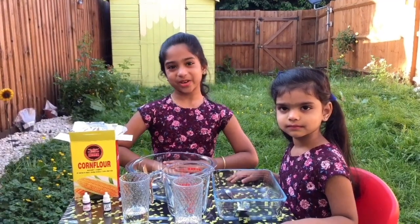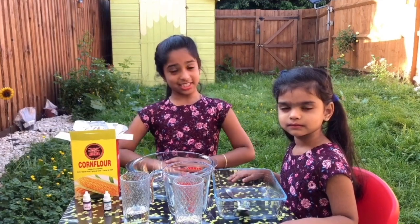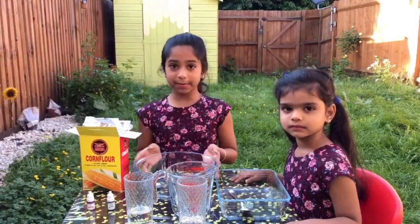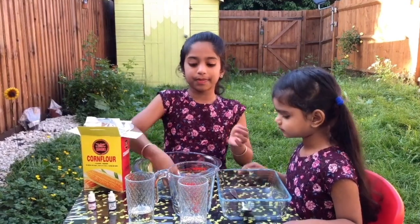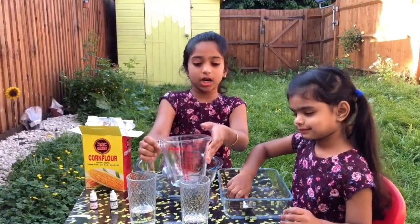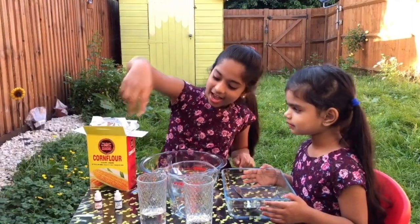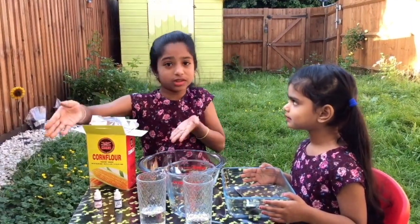Today I'm going to be showing you how to make Oobleck, and this is one of the science experiments. What you need is corn flour, corn starch, a big mixing bowl, a spoon, a measuring jar, cups, and food coloring. You can use more than one.